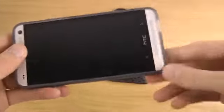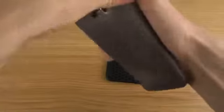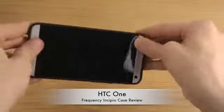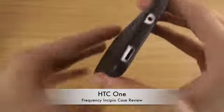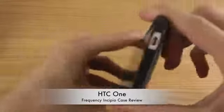Now looking at the see-through variant, you can see through it a little and spot the HTC logo on the back of the phone. And here's the black edition — just put it on quickly and you can see how it looks on the back.